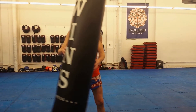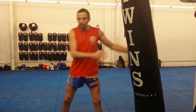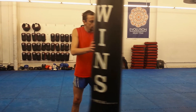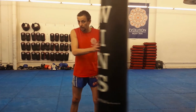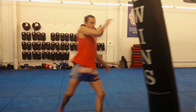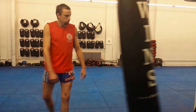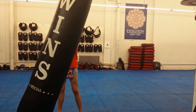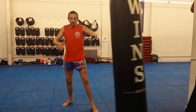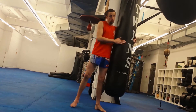You'll notice, hopefully, that I'm waiting for the bag to start swinging back towards me before I hit it. You don't need the bag swinging around all crazy — it just gets in everybody's way and it shows a lack of timing. What I'm going to do is kick into the swing. Say the bag's swinging like this — I'm not going to hit it now, I'm going to hit it when it comes back to me. That way it stops the swing. I'm not dealing with a bag that's swinging wildly around the gym.